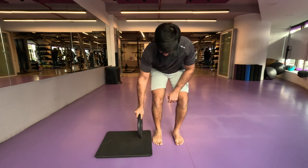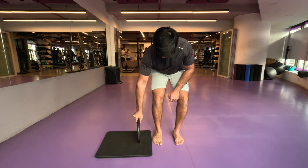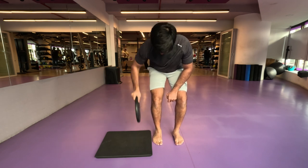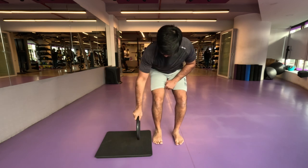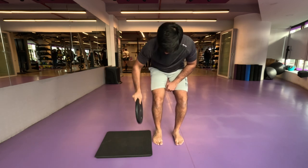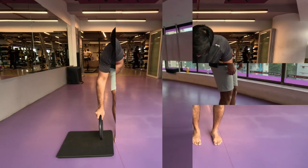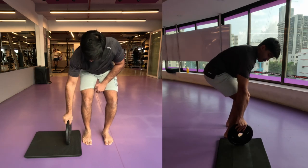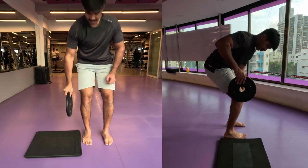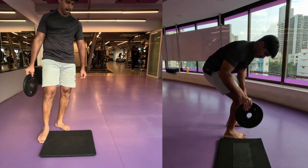One thing I want to mention is to be extremely careful while doing this exercise. If you are training barefoot like me, make sure you are in control of the weight. Don't go extremely heavy because you might drop it on your legs. Wear shoes if possible, or try to be as careful as possible when training barefoot.